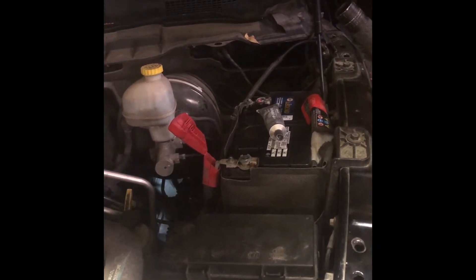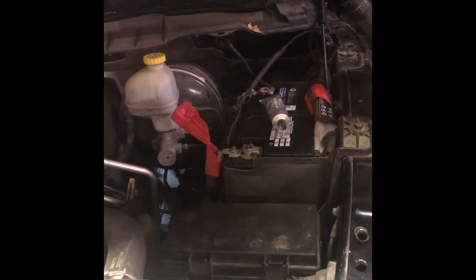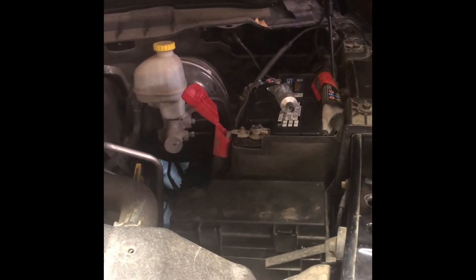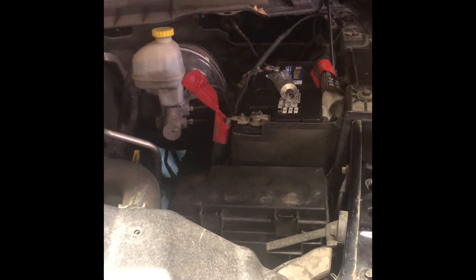We put a new battery in and it started right up — seemed like it solved the problem for a few starts, and then it started clicking again. It wasn't a solenoid click; it was the starter would just hit and engage but it wouldn't turn the engine over.